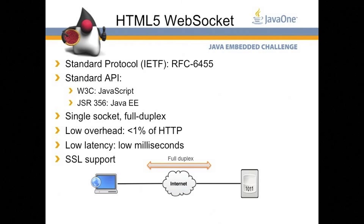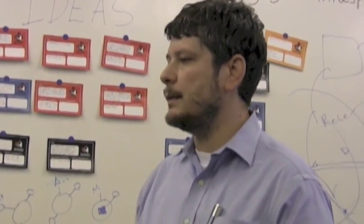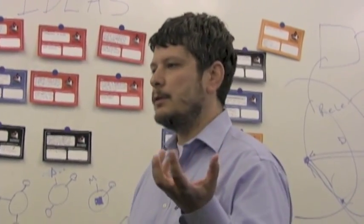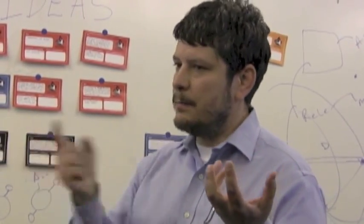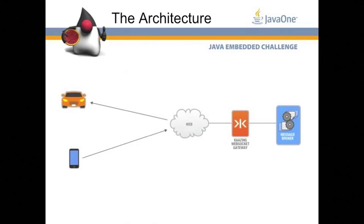The technology we are using is HTML5 WebSocket, powered by Kaazing, the company that we work for. Kaazing has an enterprise-grade, high-performance, very secure, very scalable, very low-latency WebSocket server. For those not familiar with HTML5 WebSocket, the idea is that the browser now has the ability to establish a permanent connection to a WebSocket gateway and send messages back and forth very quickly.